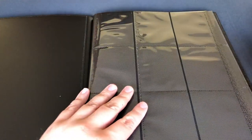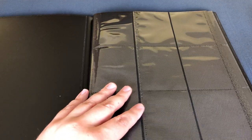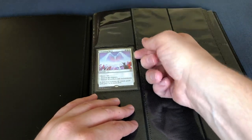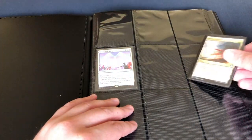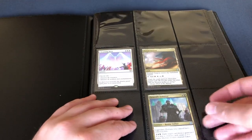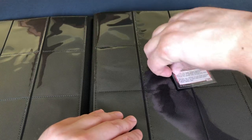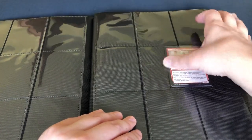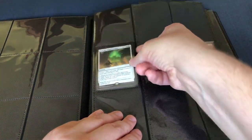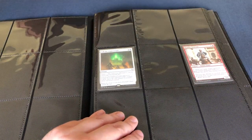Let's take some cards and sleeve them in. I've got my trusty commander deck here, single sleeved. Let's see how those go in. That's very, very nice. Very good fit. Just putting in some random pages — no issues so far. Let's see how sliding out goes — no problems at all.